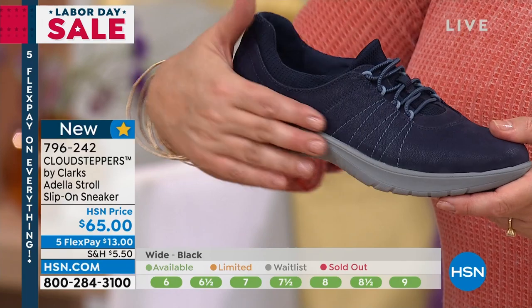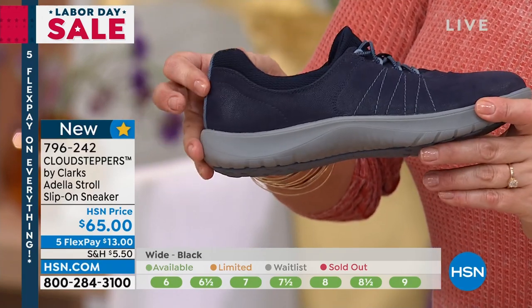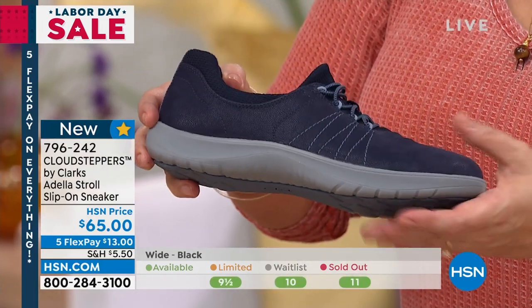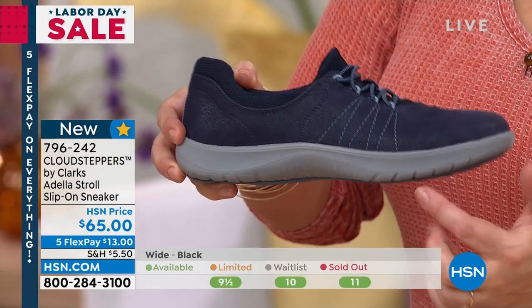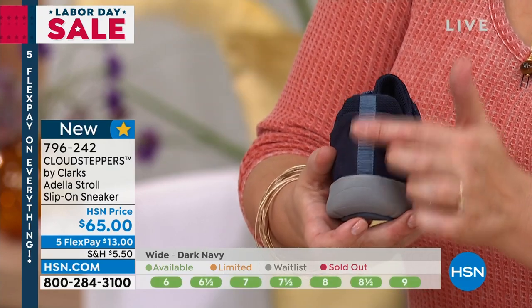Notice that the navy — and by the way, this is a fabric upper. It feels like genuine suede. So it's a really soft, rose petal-like material. But you see the navy is contrasted with the gray. And then that whip stitching and the little back detail is done almost like a chambray blue.